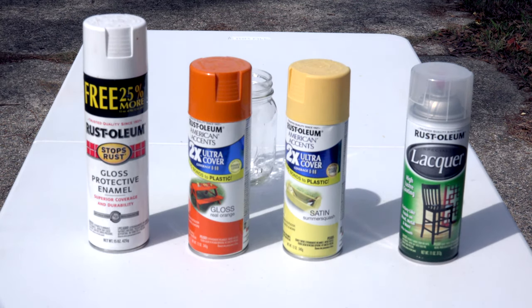As you can see, I have the colors picked out that I will be using to paint this jar. I will be using a white, a real orange, and a summer squash. And then we have the clear to seal it when we're done. I really want a darker color than the summer squash, so after I paint it with the summer squash, I'll go back in and add a little bit of yellow acrylic paint.